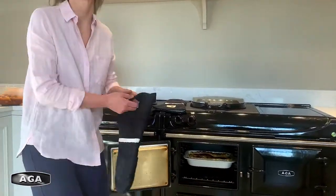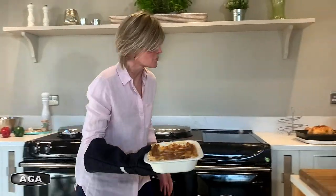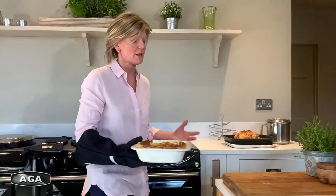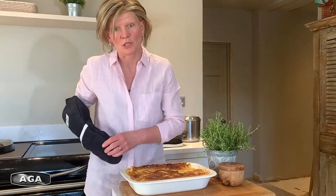Use a dish like this one, which is an Alde-Port Merian oven-to-table dish. These sorts of dishes are brilliant — they go in the freezer and straight into the oven, then straight to the table, and then straight into the dishwasher, so they clean really easily.